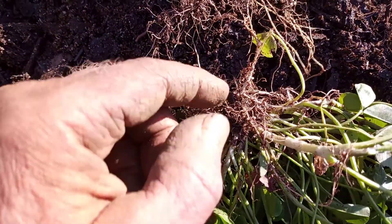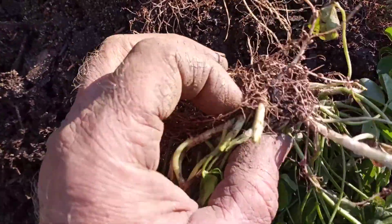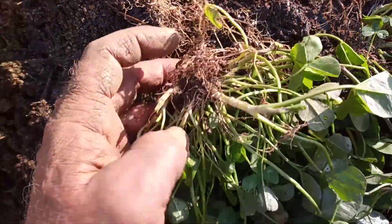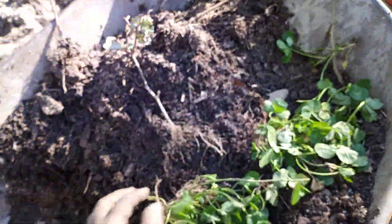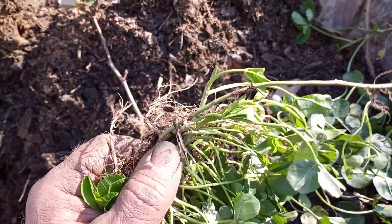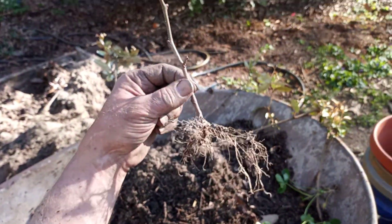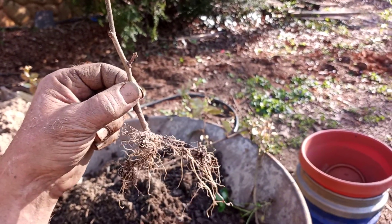I just dug this clover out as well. See these little sacs as well — it's the same thing with the clover. Has those little nodules on there, fixing nitrogen in the soil. So that's Rhizobia.